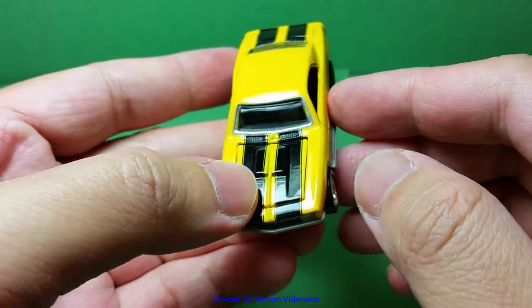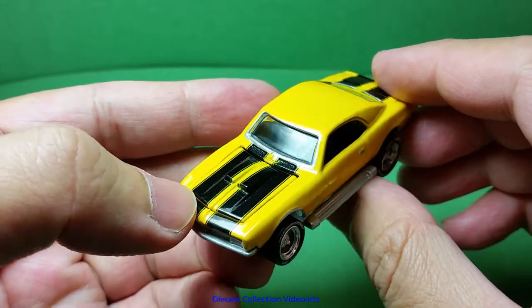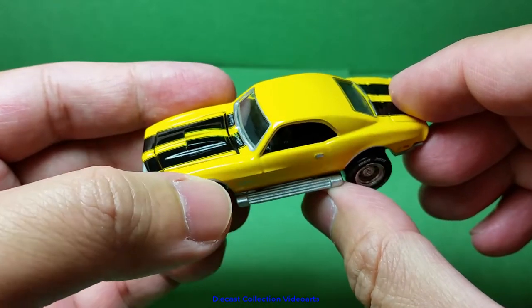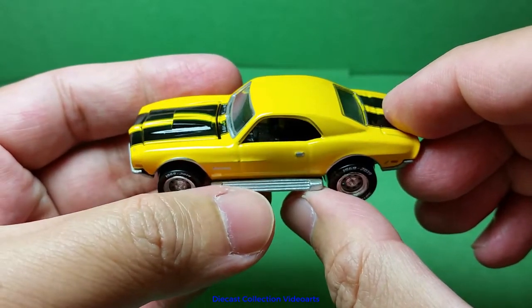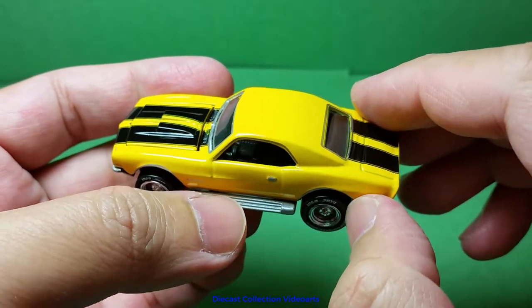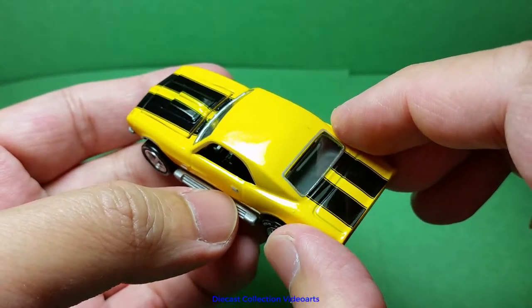The model has great details, it has nice paint designs, and there's a working feature. Not only that, this Custom Camaro has additional paints because this is part of the Johnny Lightning 50 Years set. That's only applied in this car and the other cars in the set.